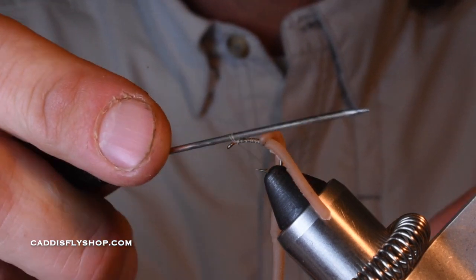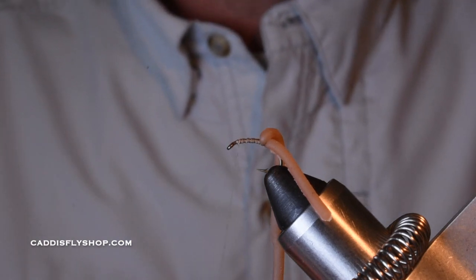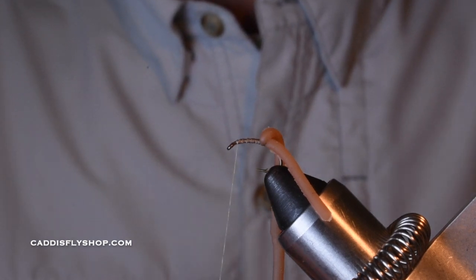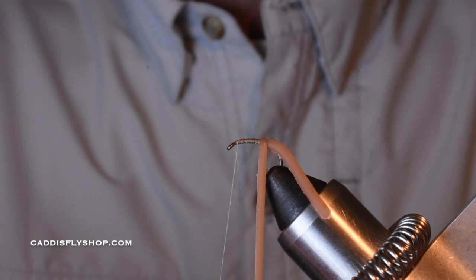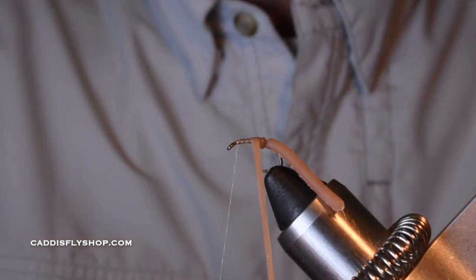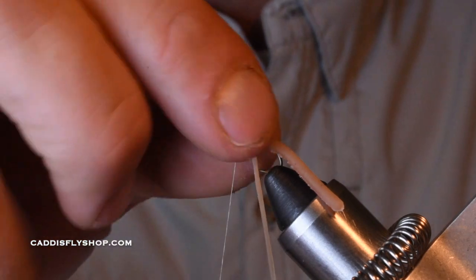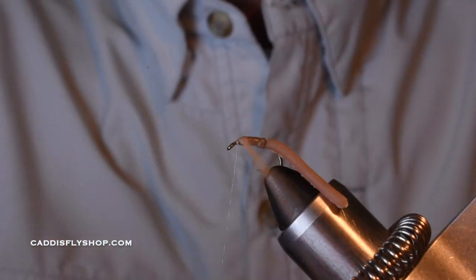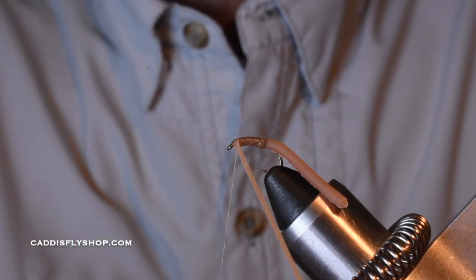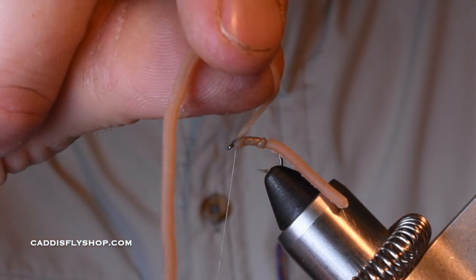This is much like a San Juan worm, just a little different — the material is squirmy wormy. Funny name. You have the option of using your rotary if you want; I'm not going to. I'm just going to start working this with some pressure coming towards the front and kind of pulling back. You'll notice how it just kind of starts giving itself natural segmentation. When I get to the front, right about there, is where I'm going to tie that off.